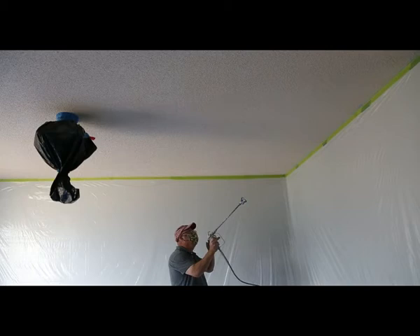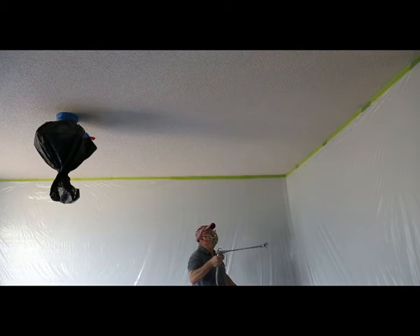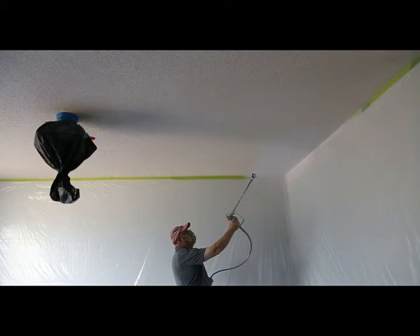Now if you haven't ever sprayed before, you want to go one way and make sure you overlap. Your spray pattern is going to be like this — you want to go about 50% overlap. You're just taking your time, not trying to rush it. It's going to get a nice coverage. We're going to do two coats and then go the opposite way.